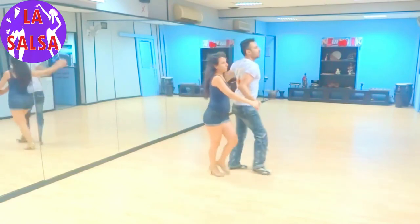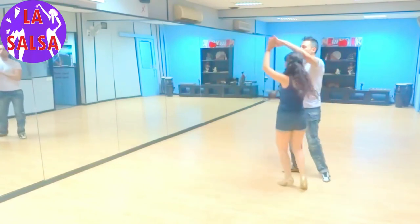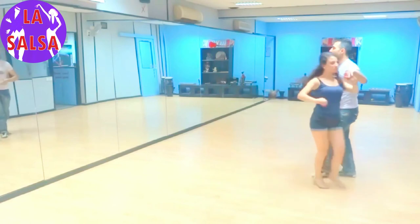1, 2, 3, 5, 6, 7. Let the lady go. 1, 2, stop her elbow, bring her back in 5, 6, 7.